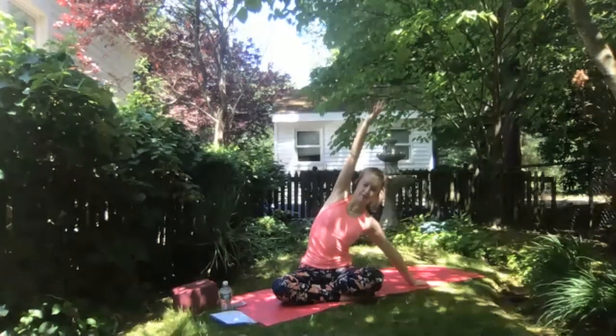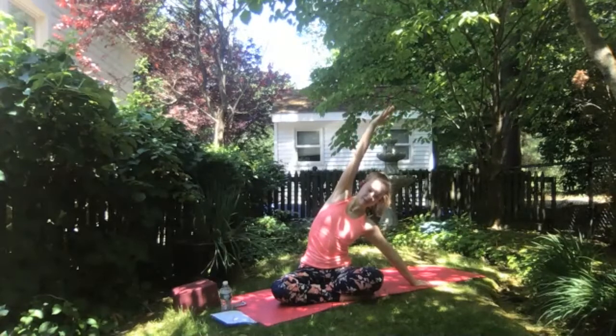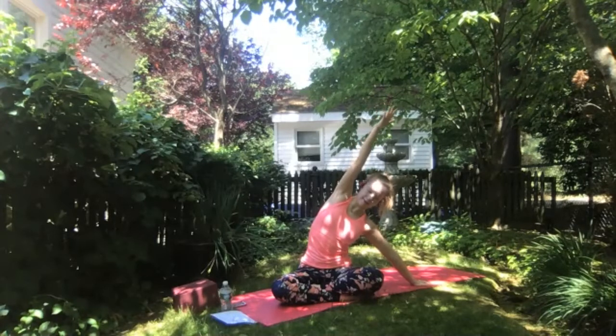Find Anjali Mudra at heart center, just noticing if you can feel the energy balancing between right and left side body. Grow up nice and tall. Eventually release your hands to your knees and we'll start moving. Walk your left fingers out to the left side of your mat and inhale, right arm up overhead, finding a nice side body stretch. On your exhale, keep grounding your right sit bone down. Try not to collapse into the left side of your body, but rather finding length on both sides, energizing through right fingertips.